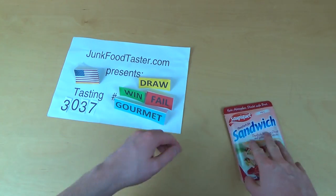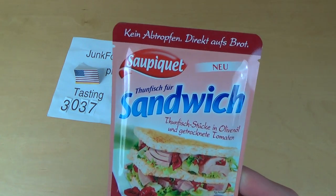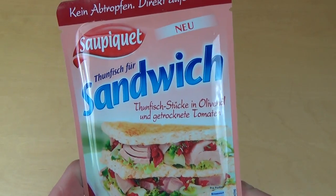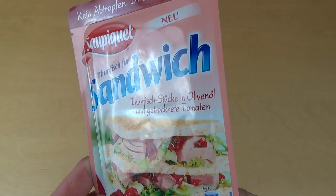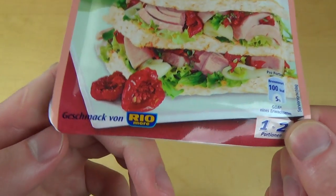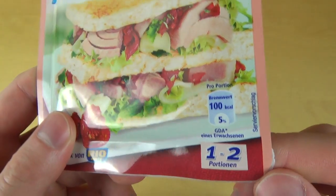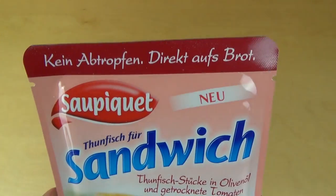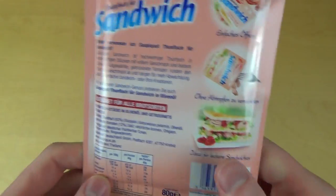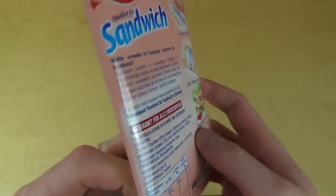junkfoodtaster.com, visit 3037. It's a Soupiki and it's tuna for the sandwich. Tuna pieces in olive oil and dried tomatoes. It says here the flavor of Rio Mare. Very interesting, and here it says no dripping directly onto the bread. This is very unique, very slim.